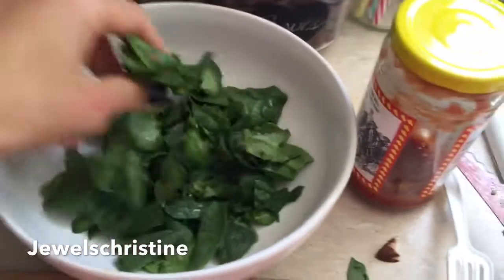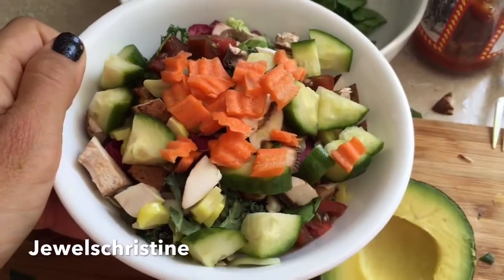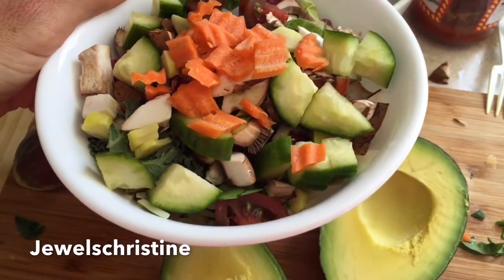Another quick salad. You take some spinach, dice it up, and then in this bowl I have diced carrots, diced cucumbers, and diced mushroom.